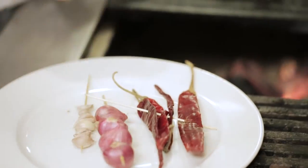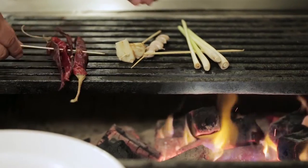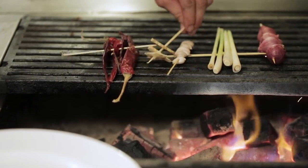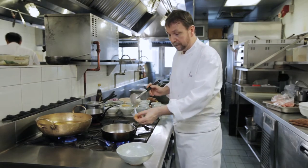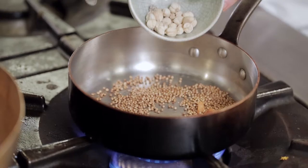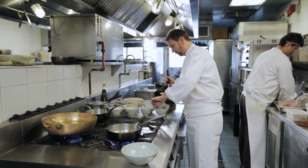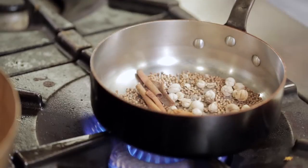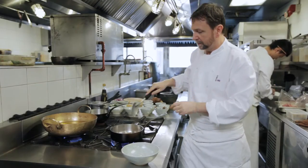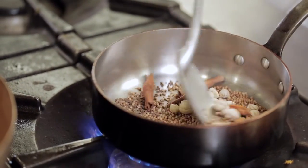While the chilies and shallots and garlic are grilling, I'll toast some of the dried spices that go into the Muslim curry paste. Some coriander seed, some mace, Thai cardamom, some cloves, some cassia, and some cumin seed.